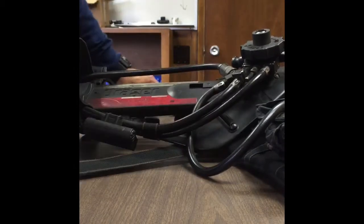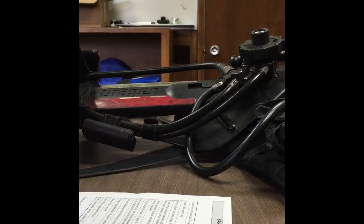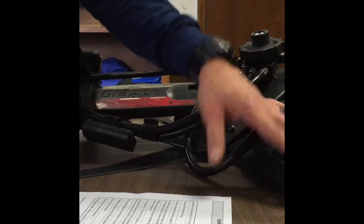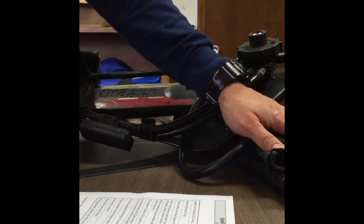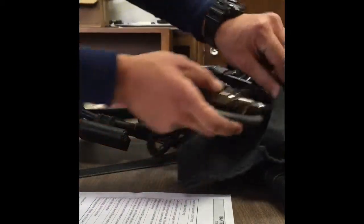So once you have that completed and your form filled out, the next thing I like to do is start with the back plate, the harness, and then your buddy breather connection. So what I'll do is I'll take the buddy breather out of the pouch, check it, make sure it's not damaged, make sure the covers are on it and then replace it.